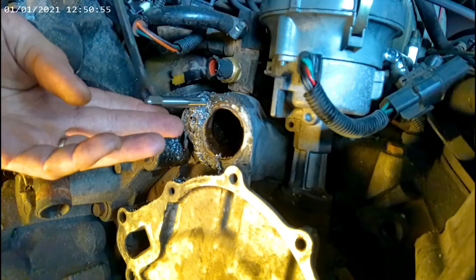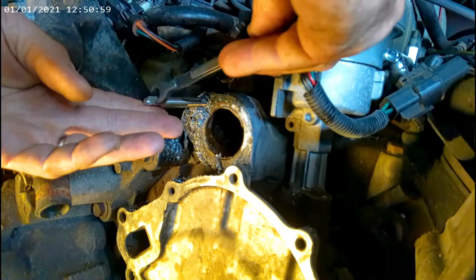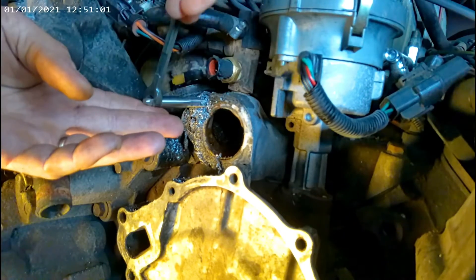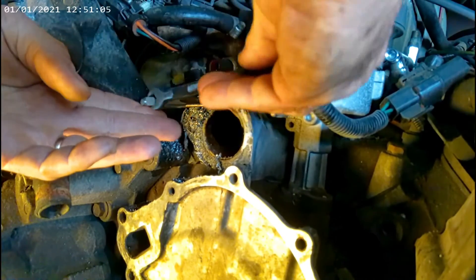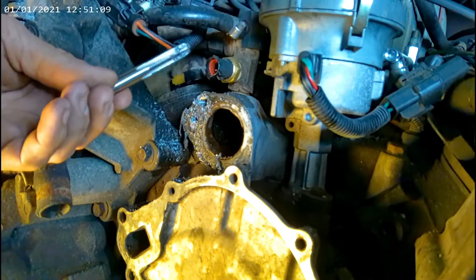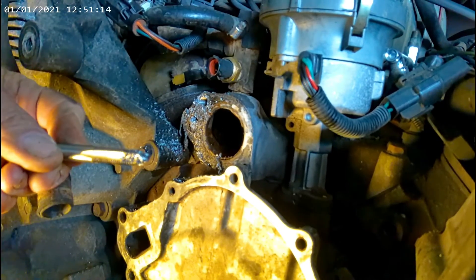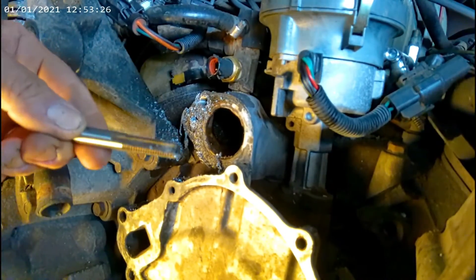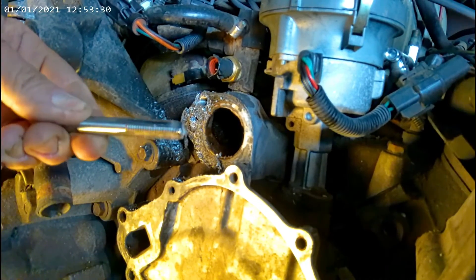We're going to have to modify the tap so that we can get deeper into the hole, because the tap is beveled and you won't have threads all the way down. So what we're going to do is take this point off. We cut that tip off, so now we can get deeper with the tap.